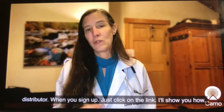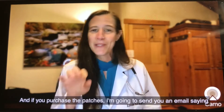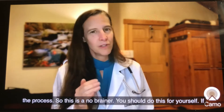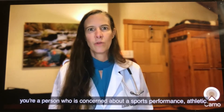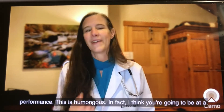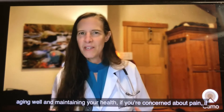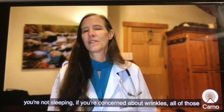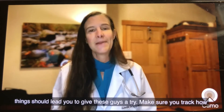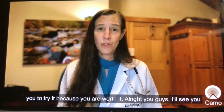If you want to be a distributor, when you sign up just click on the link and I'll show you how. If you purchase the patches, I'm going to send you an email saying, hey, how can I help and what do you need to know, and I will guide you through the process. This is a no-brainer — you should do this for yourself. If you're concerned about sports performance, athletic performance, aging well, pain, sleep, or wrinkles, all of those things should lead you to give these a try. Make sure you track how you're feeling — you are worth it.